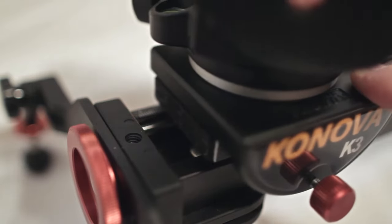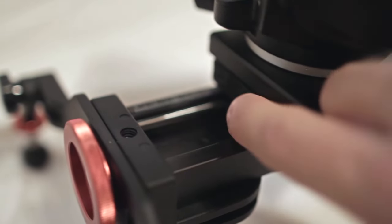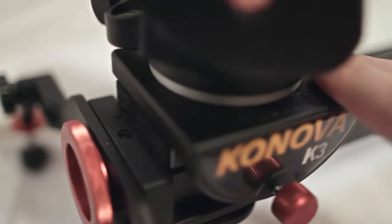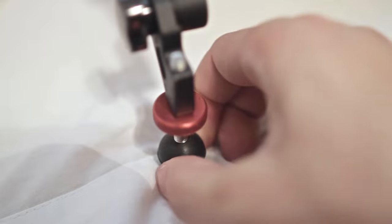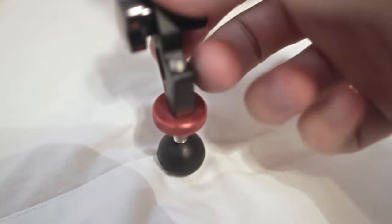Third, the slider has an actual bumper on the carriage system itself. It is a soft material that prevents it from slamming metal against metal, which is very nice because it will cushion your slides a little bit if you need to stop. Fourth, the feet are made of hard rubber, so you get a little bit of cushion whenever you are pushing down on things, which really helps out.